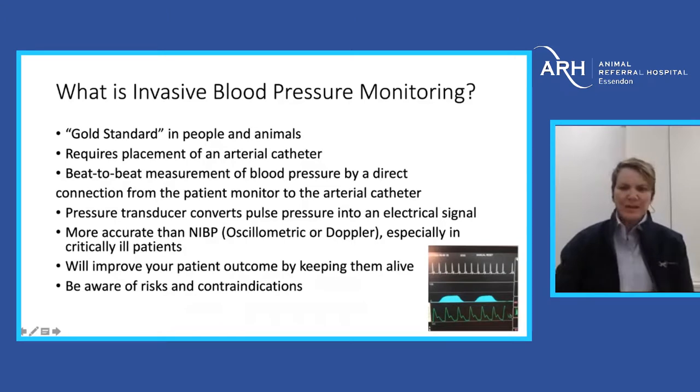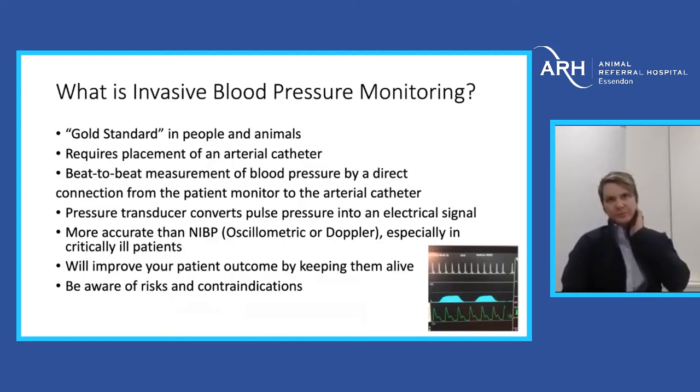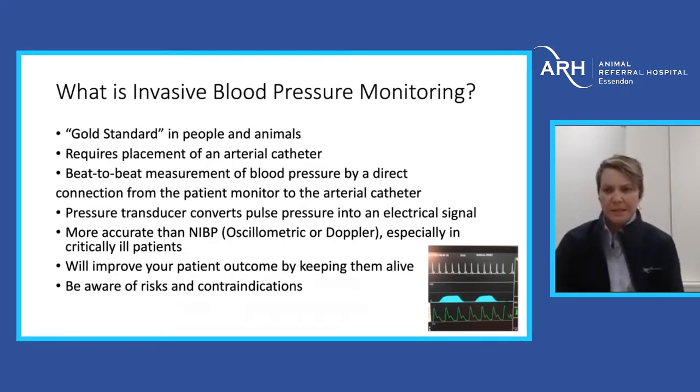The hardest part about invasive pressures is obviously placing the art line, so this is something that does take practice. The best way to achieve that is to make friends with the surgery department and find a nice healthy TPLO or TTA to practice on. The great thing about invasive pressures is it gives us a beat-to-beat measurement of blood pressure, provided by a direct connection from the art line to a pressure transducer to a monitor.